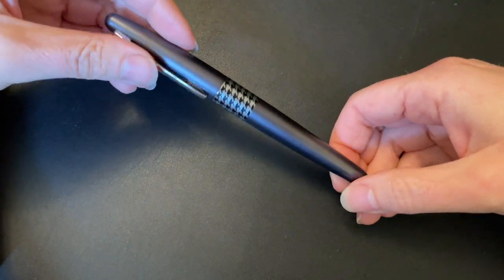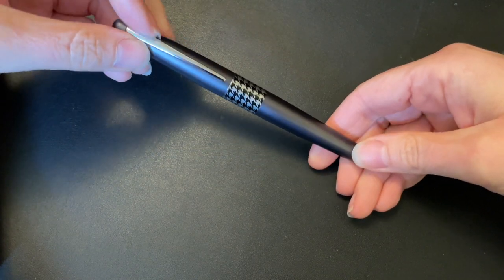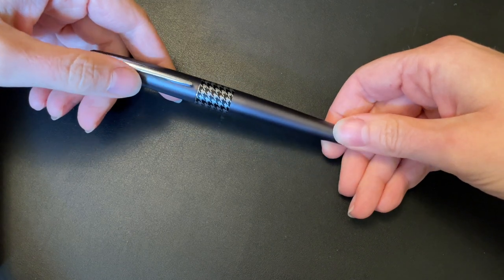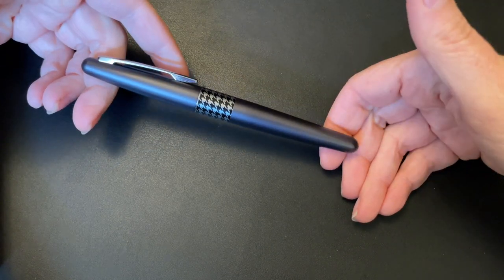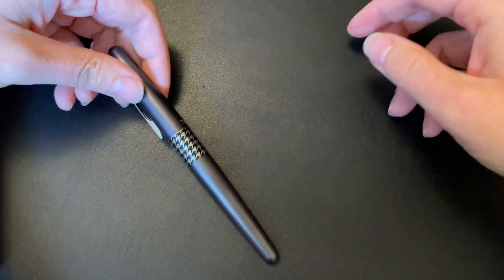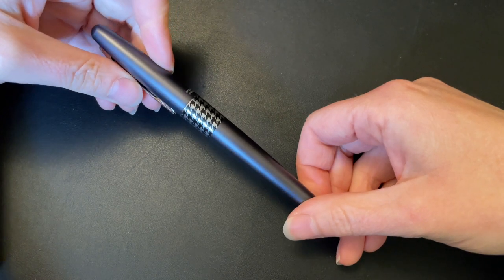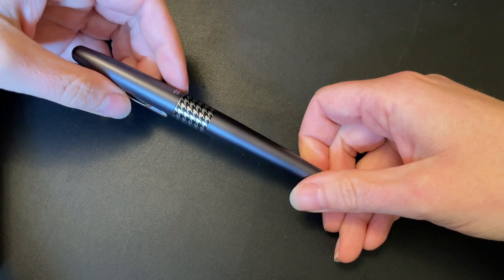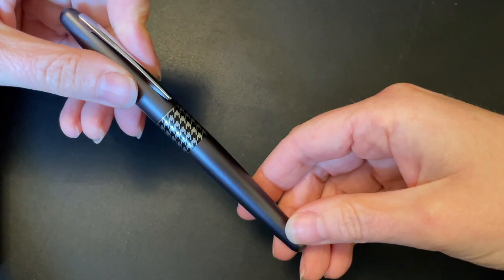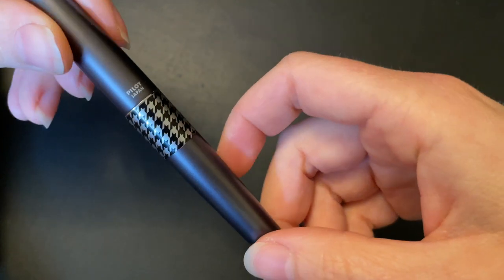I fell down the rabbit hole dramatically. I thought, I'm never going to sell my Pilot Metropolitan — it's the first pen I ever had, it's sentimental. Well, a couple of years down the road I got really snobby about my pens and I did sell it. Then I realized that was silly because I missed having such a staple pen in my collection. So I bought a couple — this one, an orange one, a green one, a purple one — basically the whole retro pop line. I've since sold all but this one, which I kept because the design looks like birds to me, and I think it's really cute.